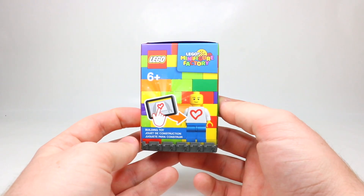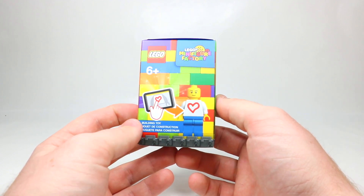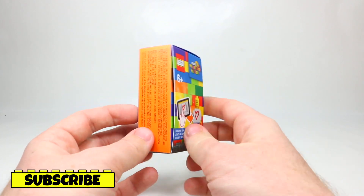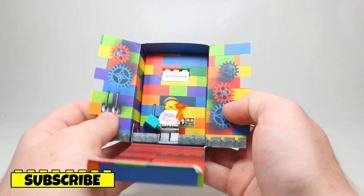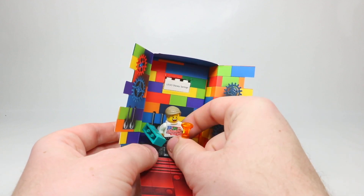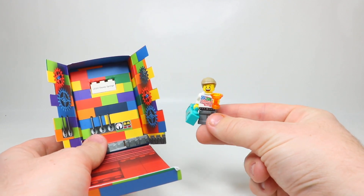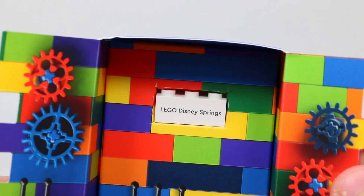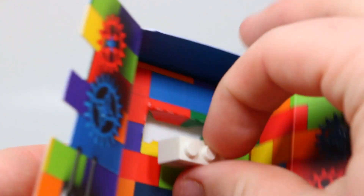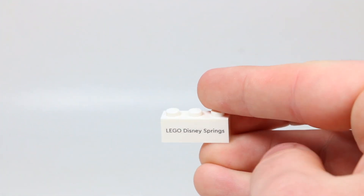This is the box that the Lego minifigure factory comes in. You guys would have seen this on many of my other minifigure factory videos over the last couple months — every time I've gone to a Lego store with one of these minifigure factories, the box is the exact same. Inside is the Lego minifigure that I made at the Disney Springs Lego store. At the top, the custom 1x3 brick is in here. It's got Lego Disney Springs on it, and if you pop it out, you can see it has my name on the other side, which is Brad. Really cool Lego brick and a great addition to the minifigure.